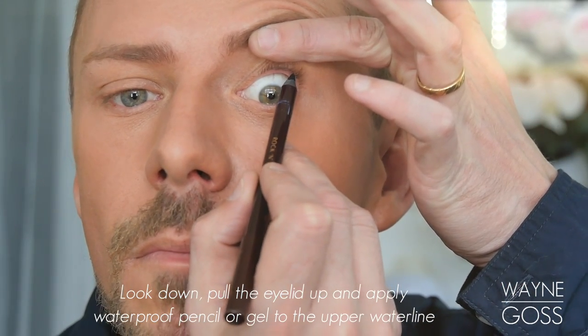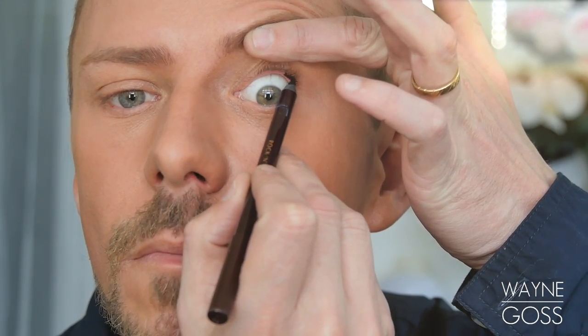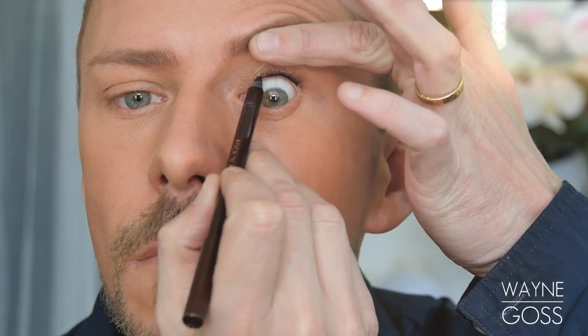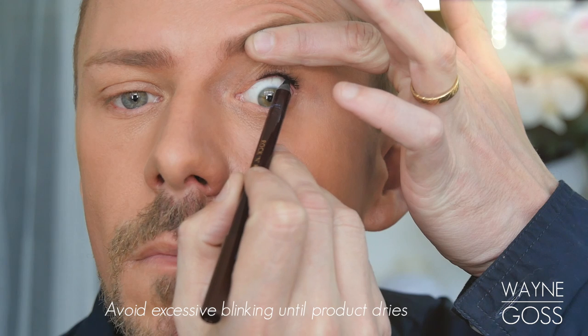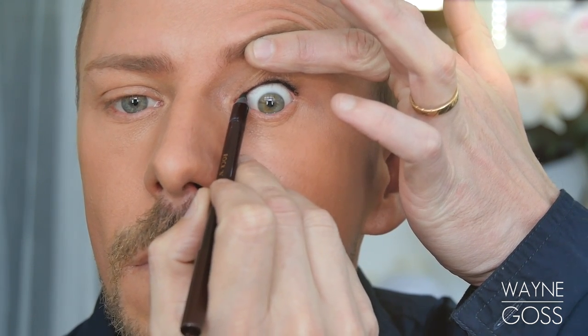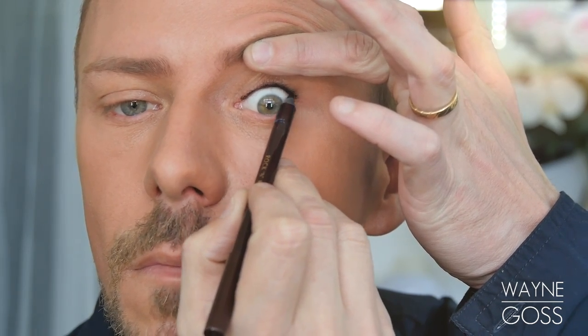Looking down, apply a black kohl pencil to the waterline. If you can go for a waterproof one, that's great. Once you've applied this from the outer corner all the way to the inner corner, try and resist over-blinking until it dries, unless you're going to be applying this black onto the lower waterline as well.